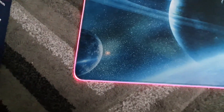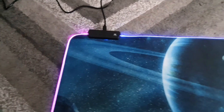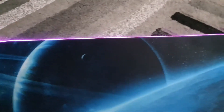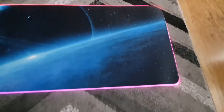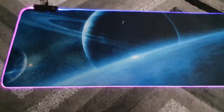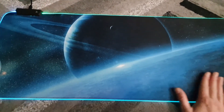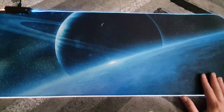I paid 15 pounds sterling for this off Amazon — I'll be posting the link, don't worry. It was reasonably priced on a budget, and it's a very attractive looking mouse pad with great material.